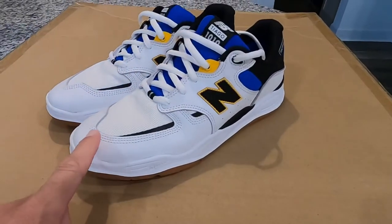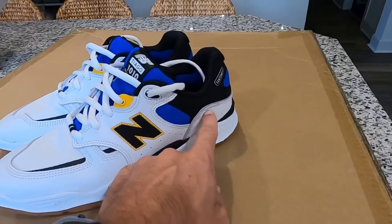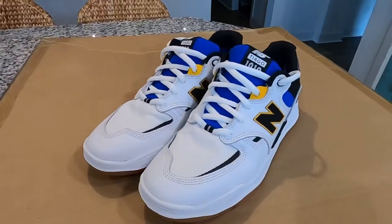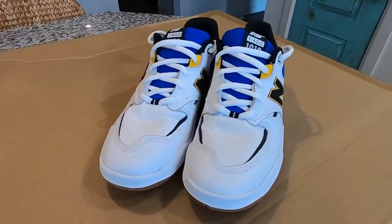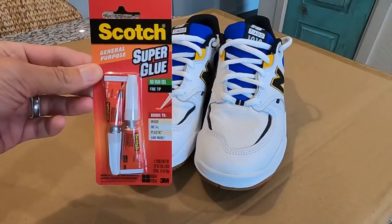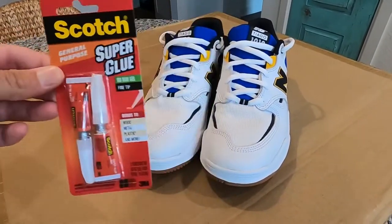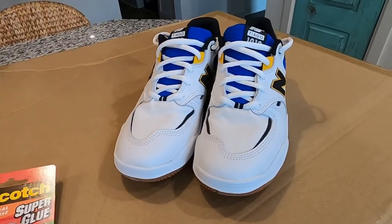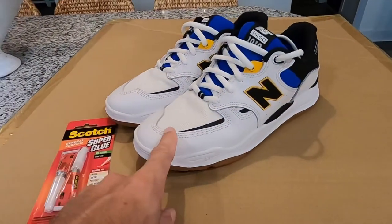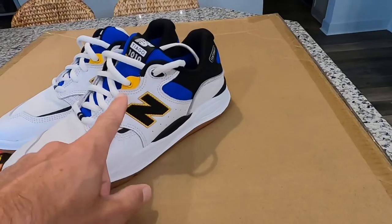We're gonna look at protecting all of the areas that have stitching along the toe, the side, anywhere that you're gonna come in contact with the board — especially the heel area for heel flips if you're into that. We're gonna protect them with super glue, putting it along all of the stitching and anywhere the shoes need to come in contact with the board. The idea is it's gonna help create a protective layer that wears down first before getting through to the shoe.